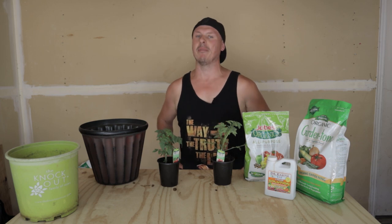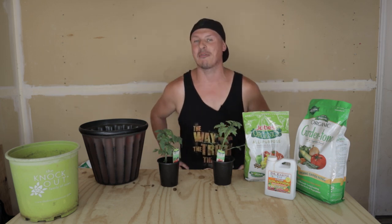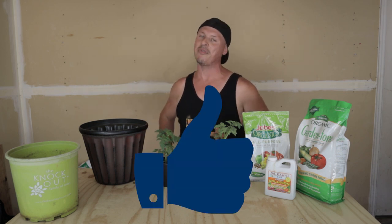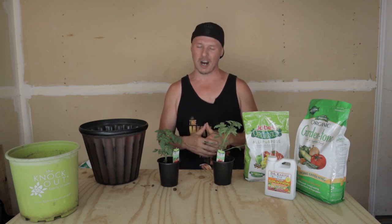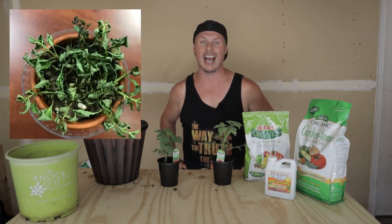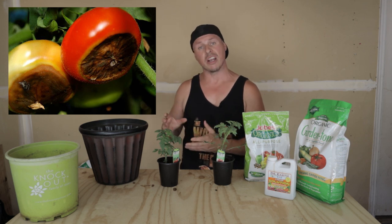The last and final tip — tip number five — is one of the most important: watering. Watering is extremely important. The last thing you want is your tomatoes to dry out. If your tomato plant dries out, you risk something called blossom end rot. If you look at the bottom of your tomato, it will have a dark brown or black section where the tomato essentially starts rotting due to inconsistent watering and an inability to uptake nutrients.